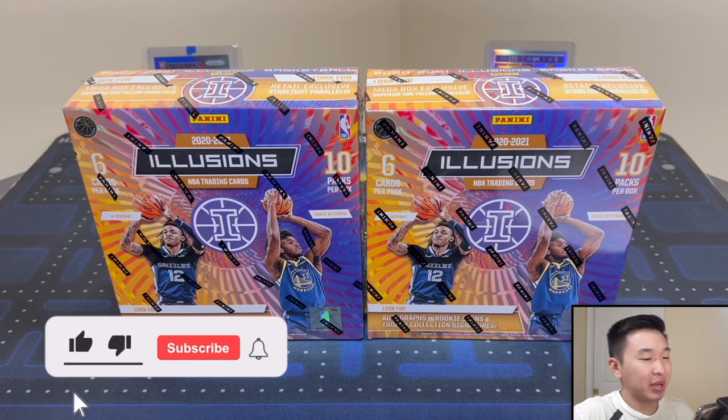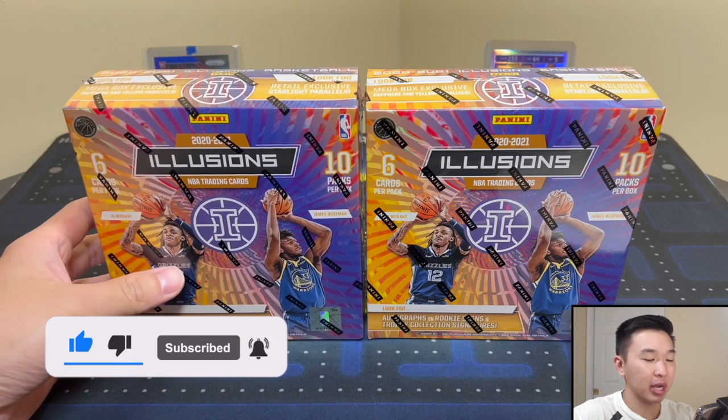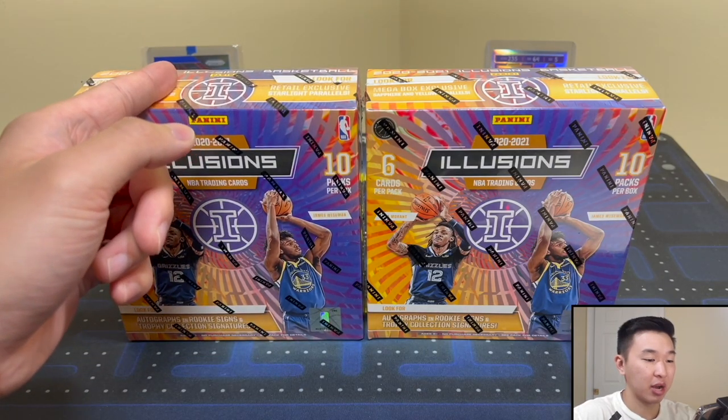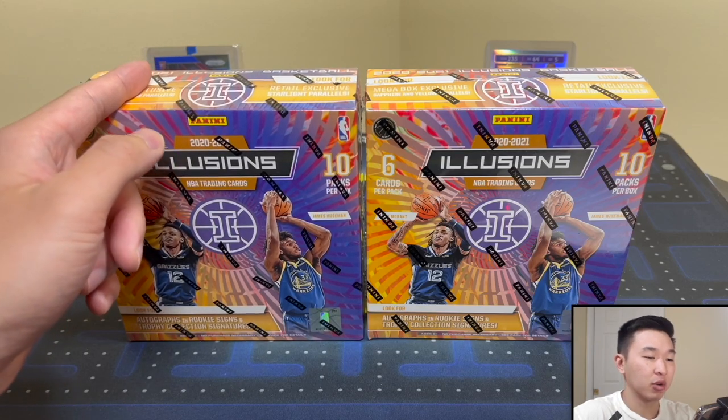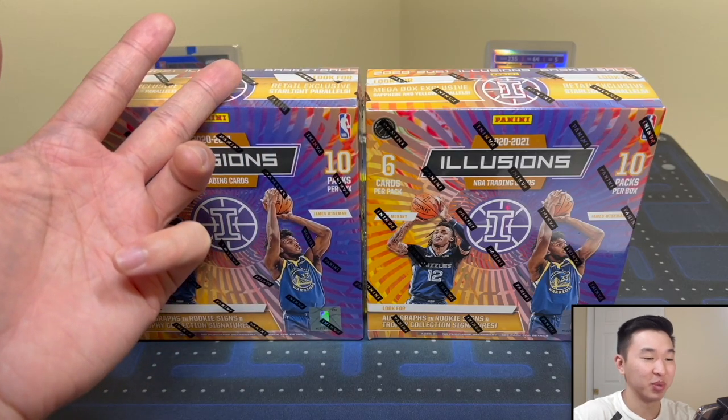What's going on guys, welcome back to a new video. Today we have a new product review of 2021 Panini Illusions Basketball — these are the mega boxes, two of them here. We did the blaster already, so if you haven't seen that one definitely check it out. We pulled a very rare card there, and also our last video was Packs in Paradise mixed with random hobby packs.